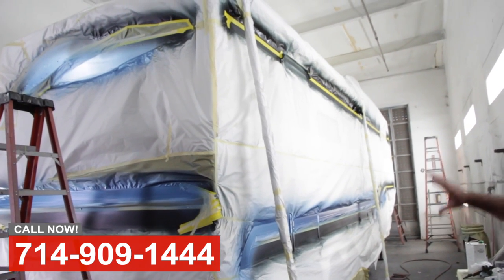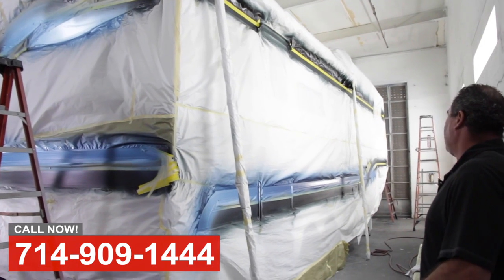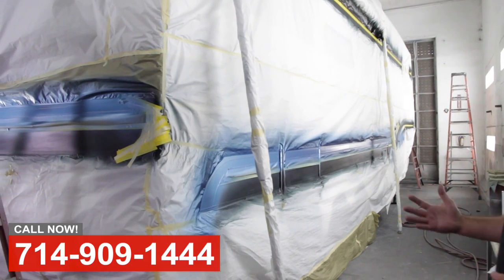So we've removed all the old vinyl graphics and polished this vehicle up, and now they're painting the graphics back on it. So we'll use a base coat, clear coat, so the graphics won't fail again.